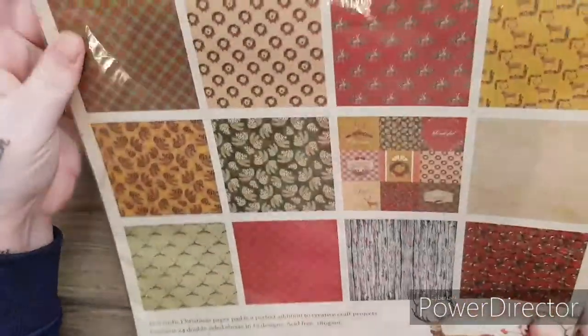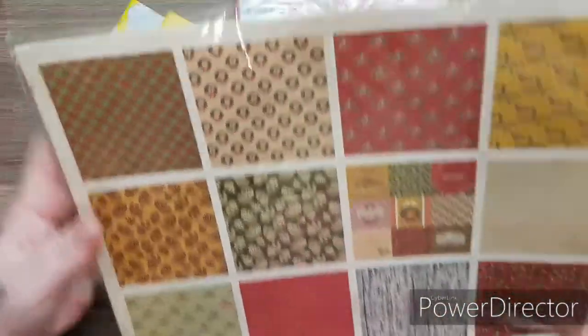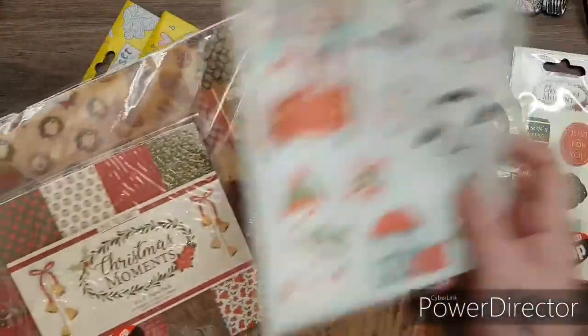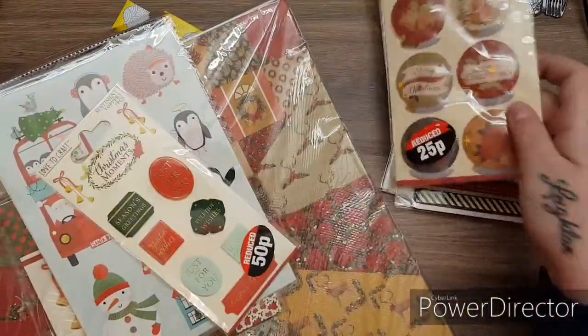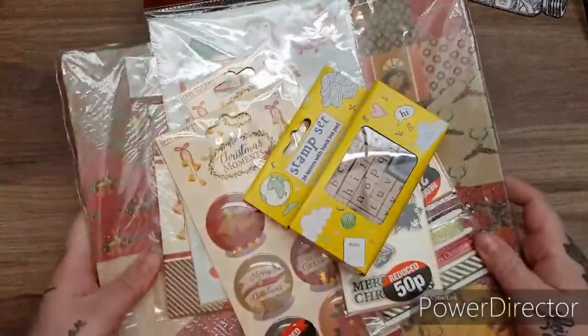So you can see all those designs in there - nice for making your Christmas albums and things. So you've got the 12x12, the 6x6, the sticker sheets, the topper sheets, the snow globes, the ribbons, the stamps, and the wooden stamps.